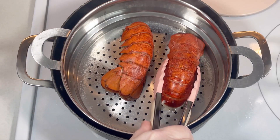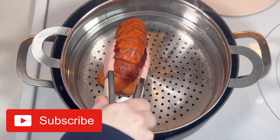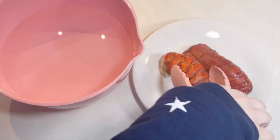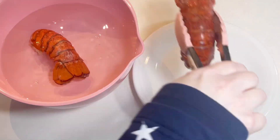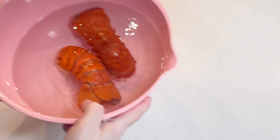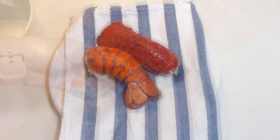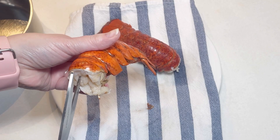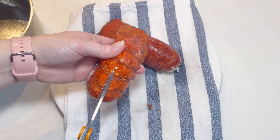After five minutes, I removed the lobster tails from the steamer, then placed them into cold water to stop the cooking process and cool them down enough to handle. Once they were sufficiently cooled, I separated the meat from the shells and placed the shells into a saucepan.